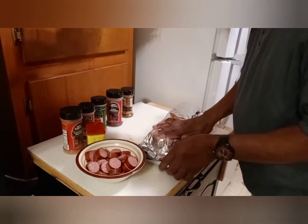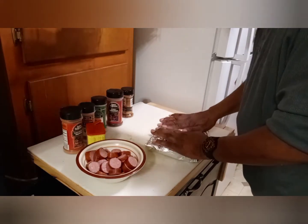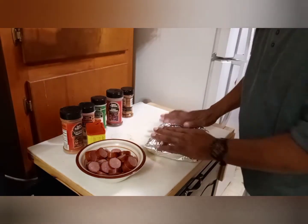I'm going to put them in the roasting pan in the stove and go in the oven for about 45 to 50 minutes.